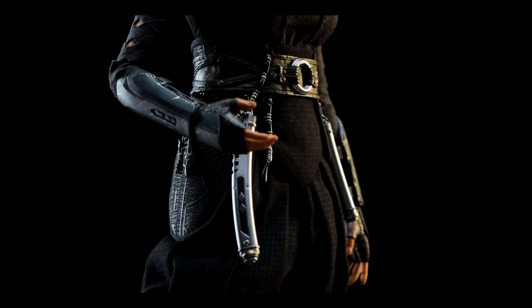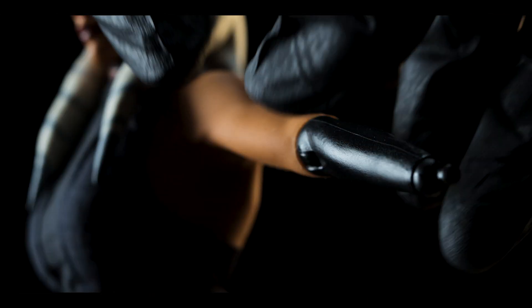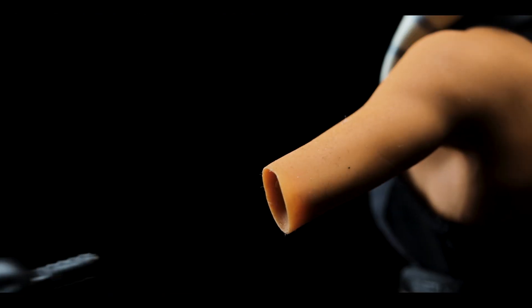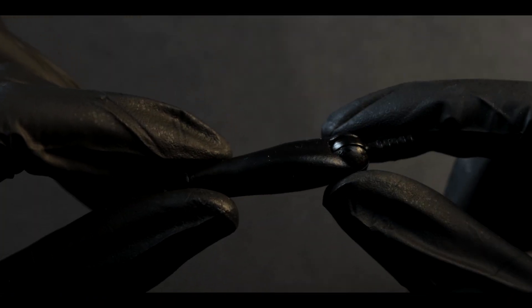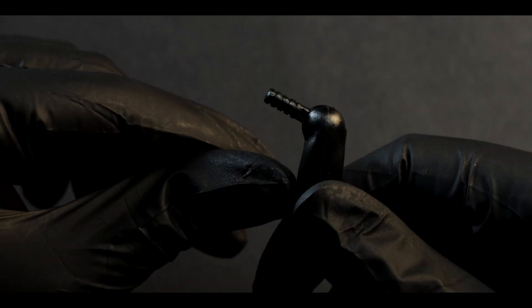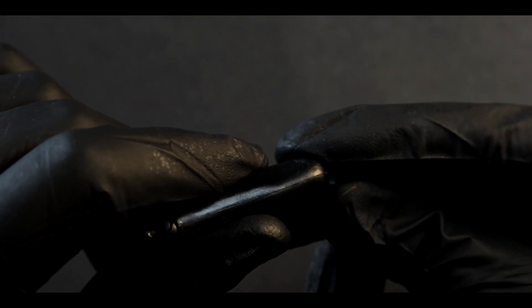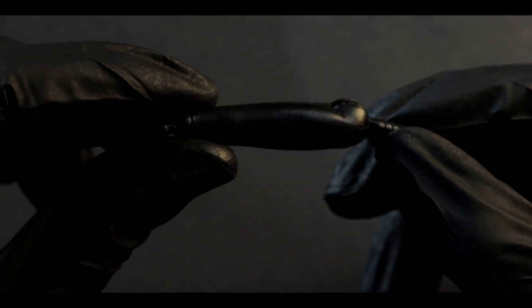Speaking of the arm, you'll have to break it in a little before you start posing. First, remove her hand, gauntlet, armband, and finally her arm. The joint here is extremely firm, so I suggest fidgeting with it to break it in and loosen it up a bit, or else you risk breaking it off into the figure. This is the best way of going about it, at least in my opinion. Other than that, she's an awesome piece when she's all set up.